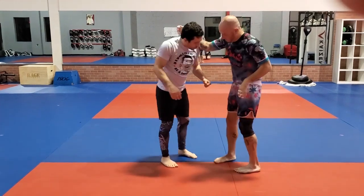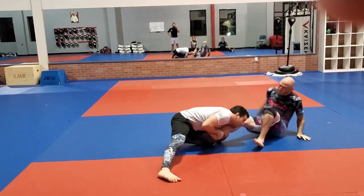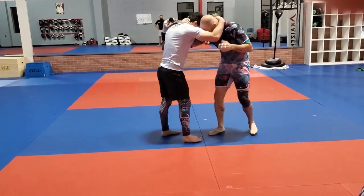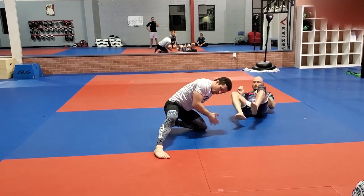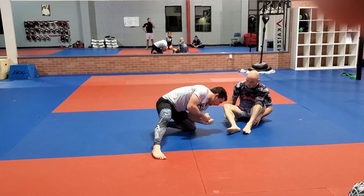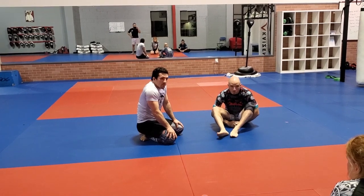I can blast in and hit my shoulder on his thigh — that stops me, and then I just sink low. He comes up, I hit him here, he's going to stabilize, and then I come low. I'm kind of sideways toward him; I'm not completely squared up. I'm driving with that leg. It's very important that I'm below the knee line so I can hyper-extend that knee.